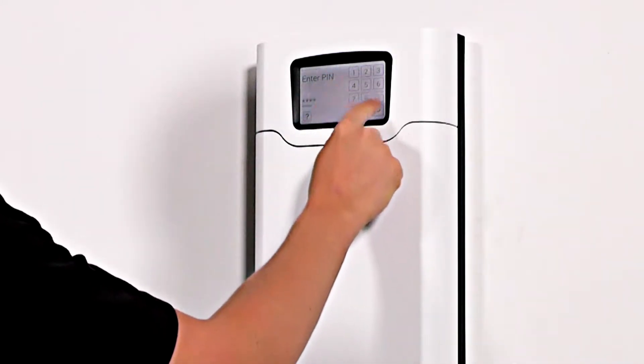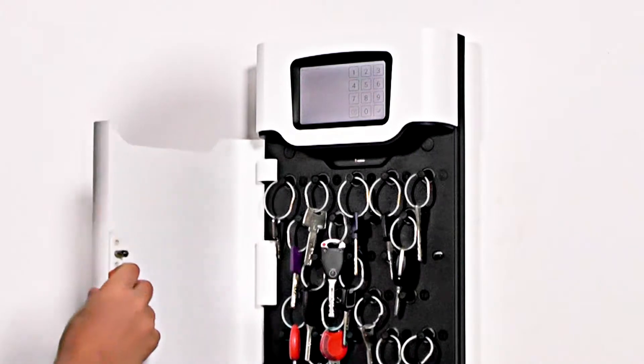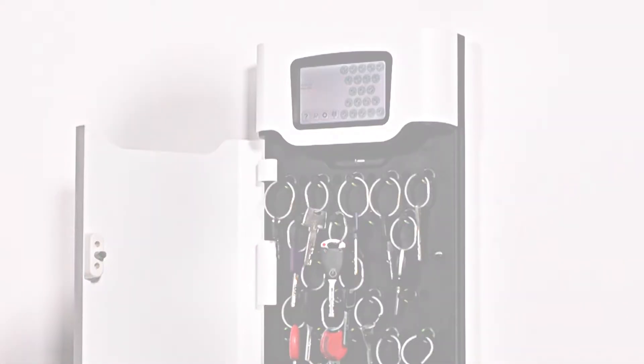Enter your PIN at the system. The door will open. Authorised iFob slots will be illuminated green. Unauthorised iFob slots will be illuminated red.